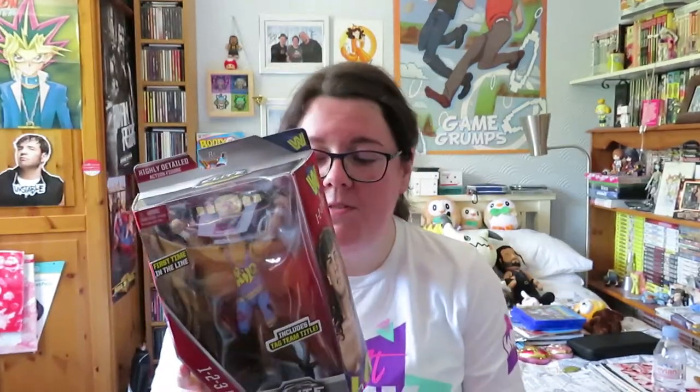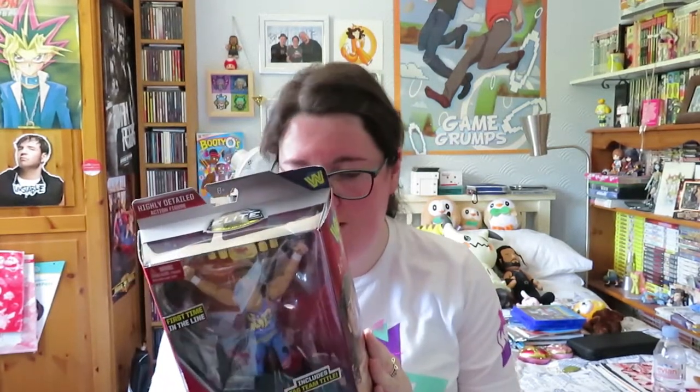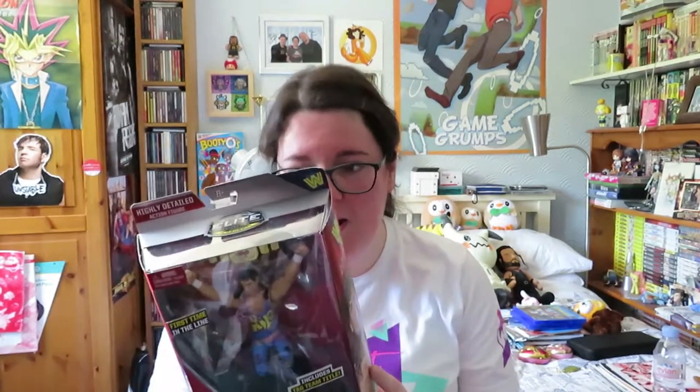First, and it is from the Elite Collection Flashback. This is one I didn't think I'd ever expect to get, but I am actually happy I did, and it is the 123 Kid. If you don't know, it is X-Pac, but this is what he was known as when he first started in WWE. He did have other names as well, but 123 Kid he was known for because he pinned Razor Ramon on his debut on Monday Night Raw, and that's why he became famous.